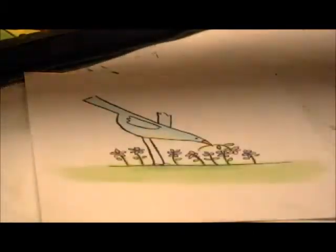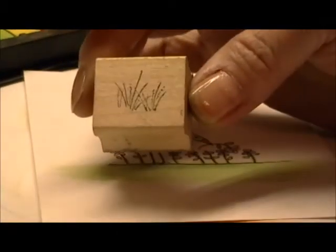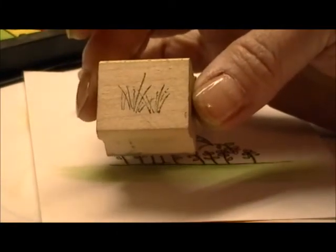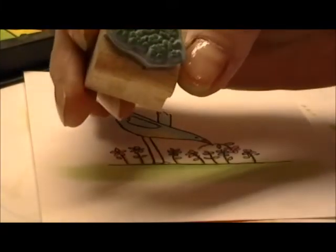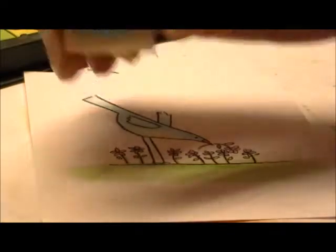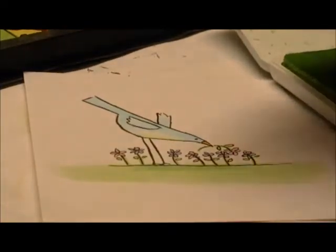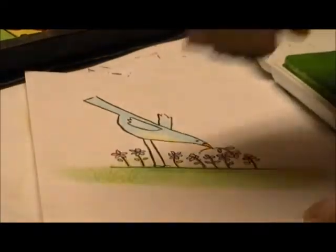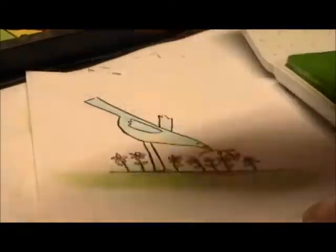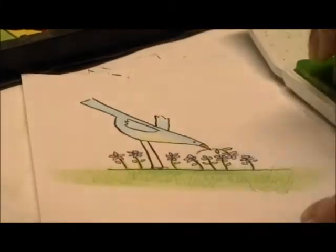Then what I like to do is stamp grass sprigs over this. I have this Art Impressions stamp here that's a little grass sprigs. Sometimes I use this little dotted image from Stampin' Up's Watercolor Mini Set. You get some green ink and stamp your grass into the ink. Then you don't have to be very careful with this — it's very forgiving. Just stamp your grass sprigs over the chalk.